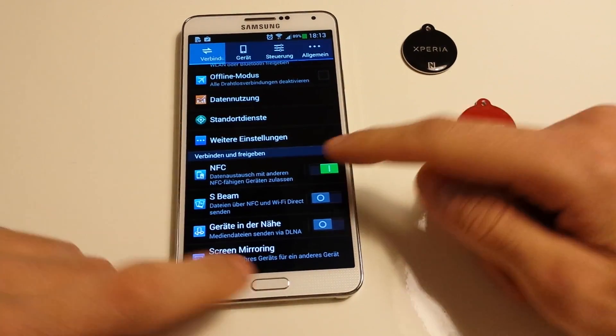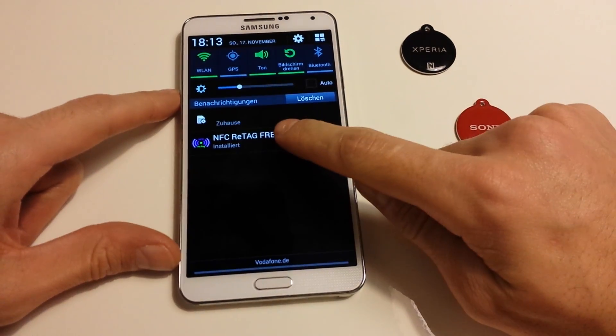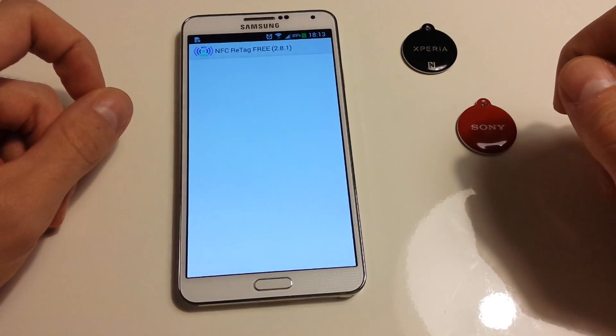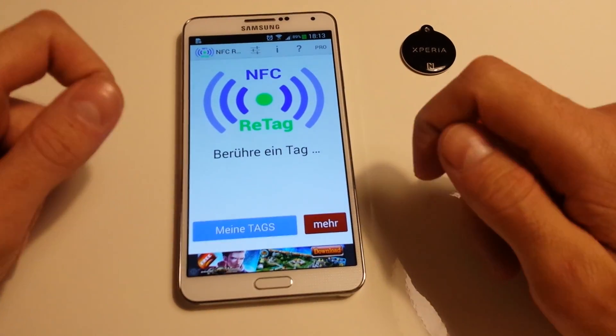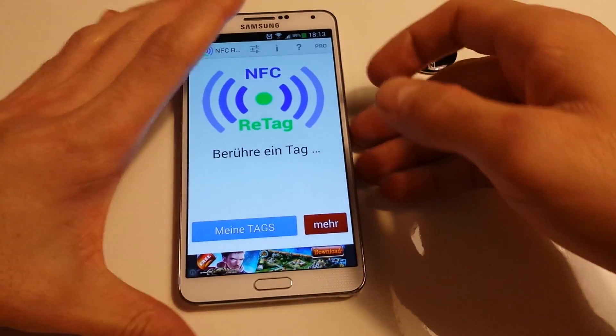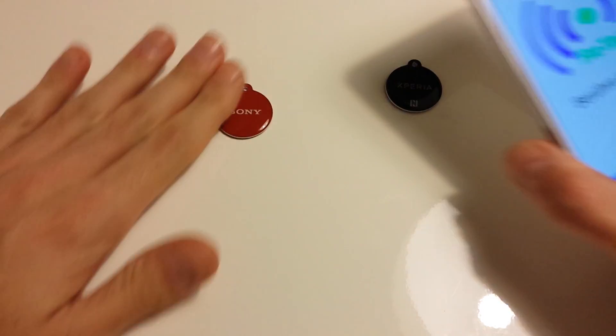It's just one click for NFC and after that you need an app to control the functions of the NFC tags. I'm using NFC ReTag, it's a free app at the Play Store, and after that we have to scan the NFC tag.